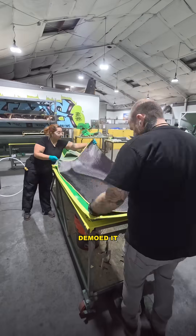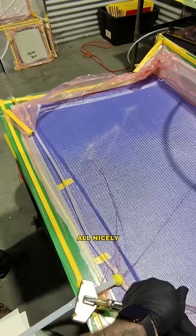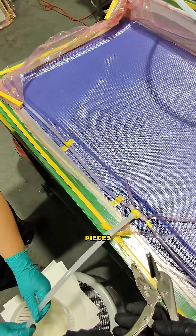Once that was cured, we demolded it and laid two layers of 20-ounce carbon on both the trunk and underside. Once that was all nicely tucked, we infused both pieces.